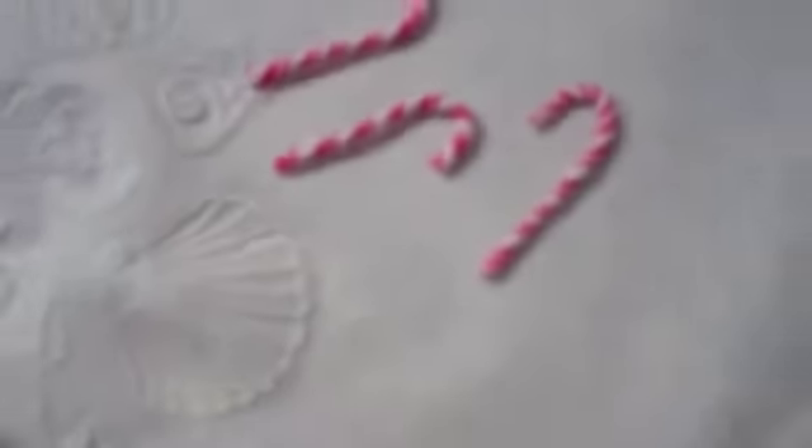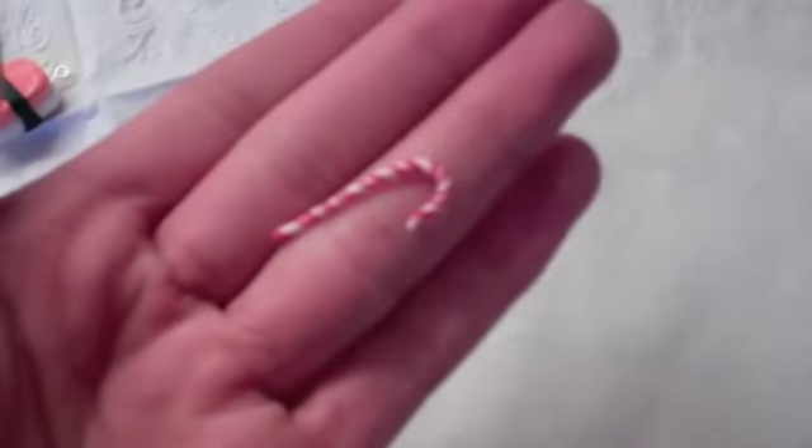And I have these candy canes. These are my best candy canes that I've made. Inside the red, they have little tiny white stripes in them, and this took me a very long time to make. But those are my best candy canes.